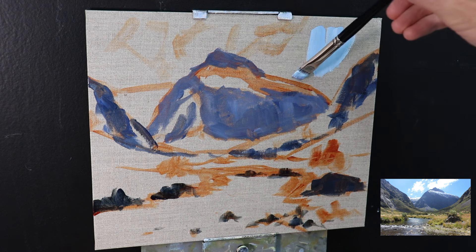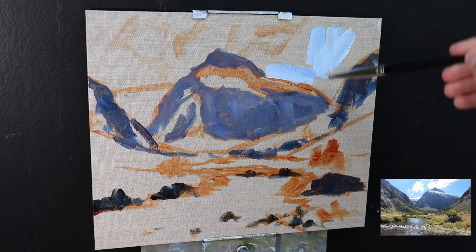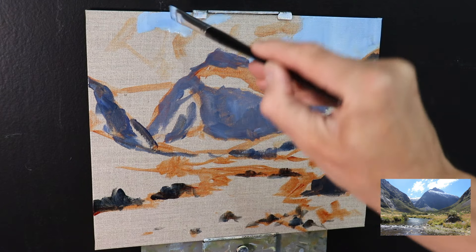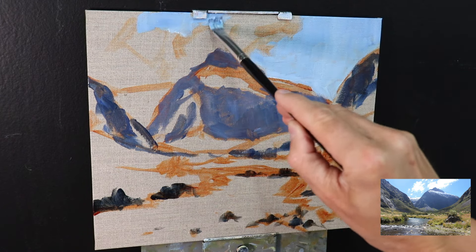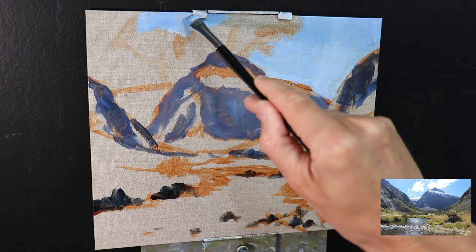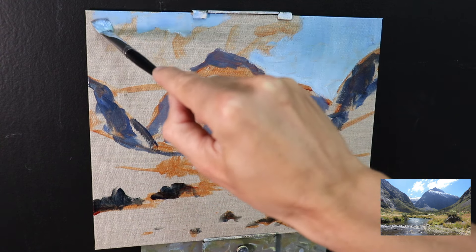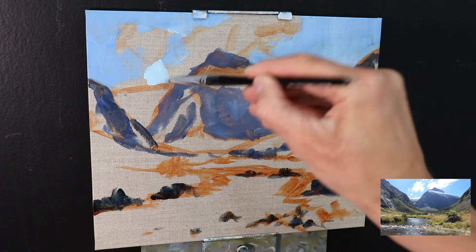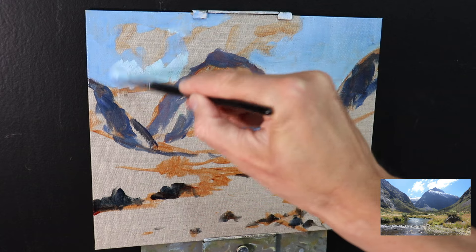Given that acrylic paints dry pretty quickly, I've decided to paint quickly and go for some more expressive brushwork rather than lots of intricate detail. But as you'll see when I completed this painting, it still looked relatively detailed even though the brushwork was a little bit looser than what I'd use for oil painting.